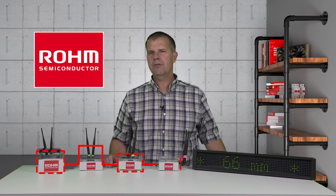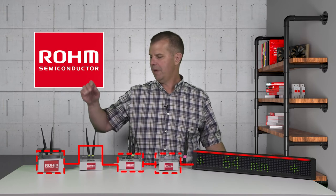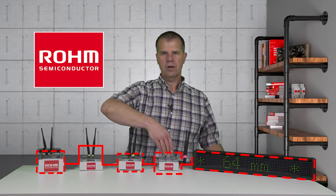The WISUN network, powered by the Roam Semiconductor BP35C5 modules, has automatically restored communication through the new path. The sensor, Unit 1, is now communicating through Router 3 to Unit 4 and the display.